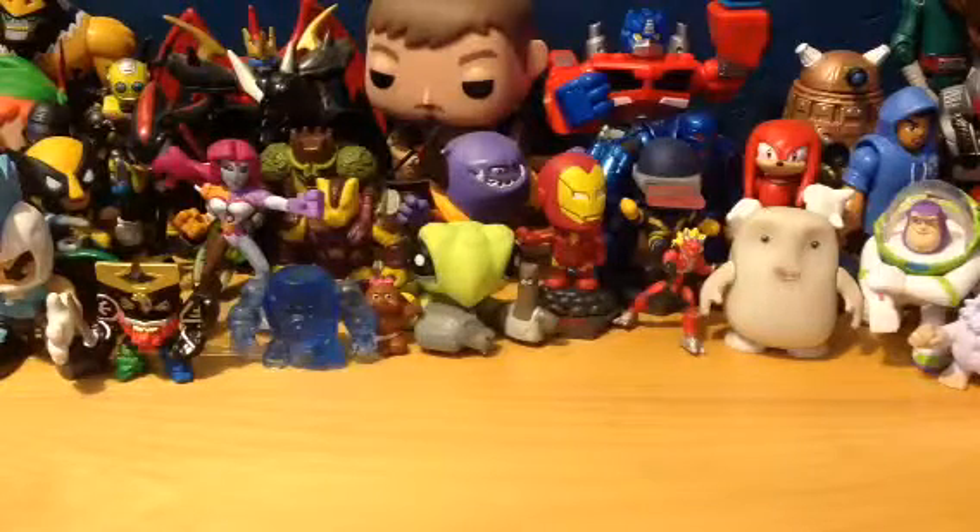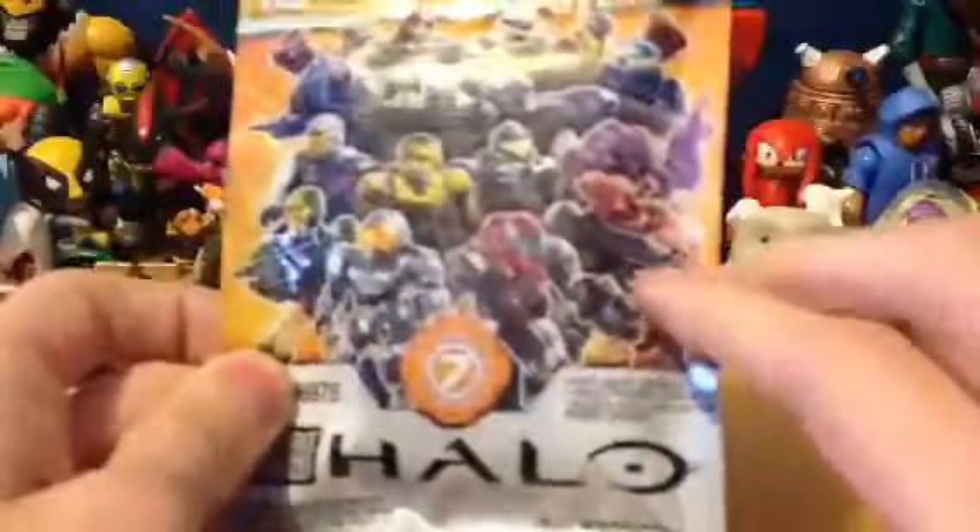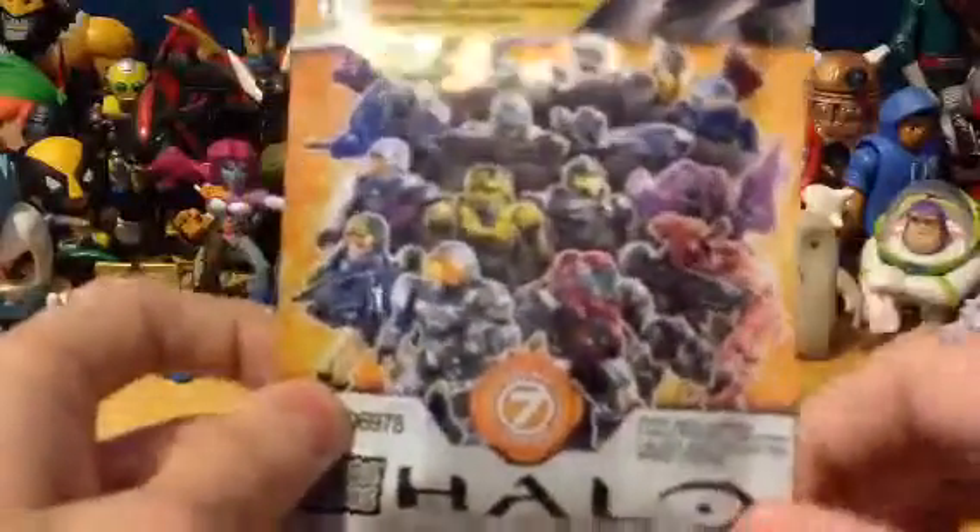Hey guys, Ryle here. A couple of days ago I did a quick little shopping trip and while I was out and about I managed to find Halo Series 7 blind bags, so I figured I'd open up two of them for you guys. I did get curious and bought one — I did manage to get the newer Flood Soldier, so if I get him again he'll be up for trades. Let's get cracking.